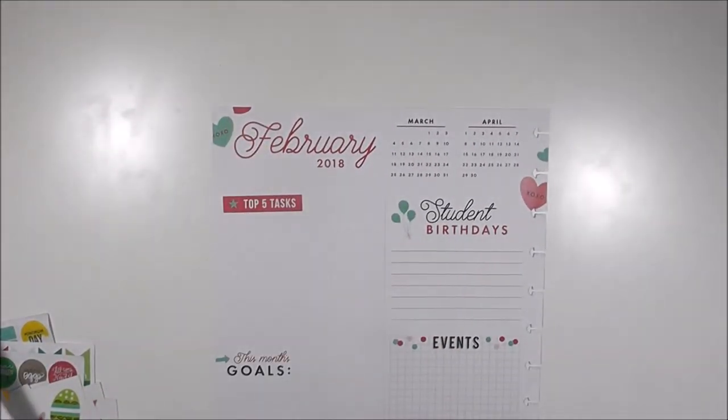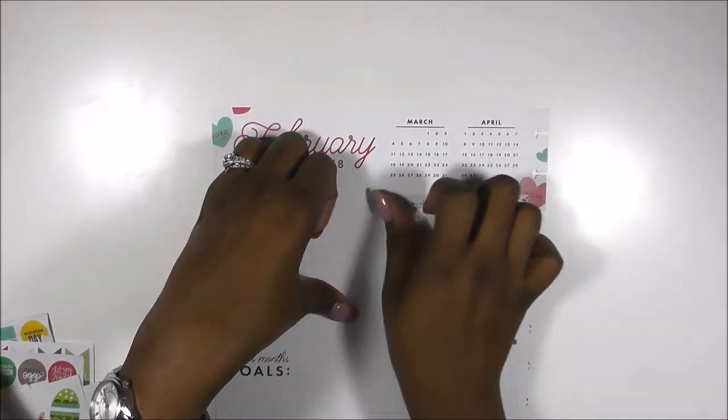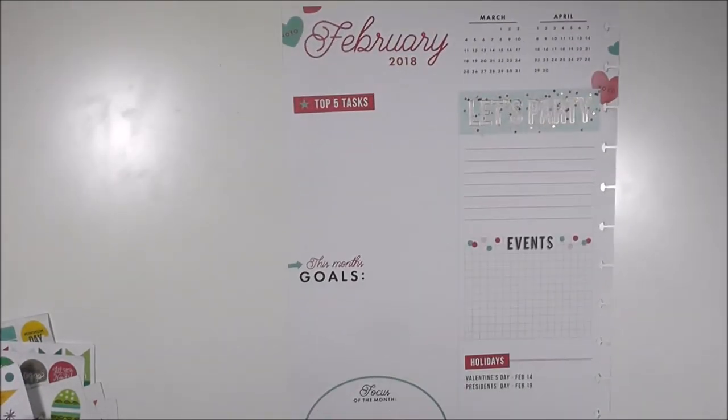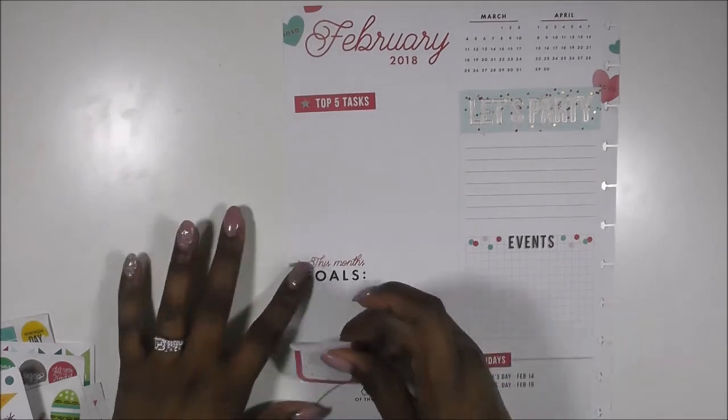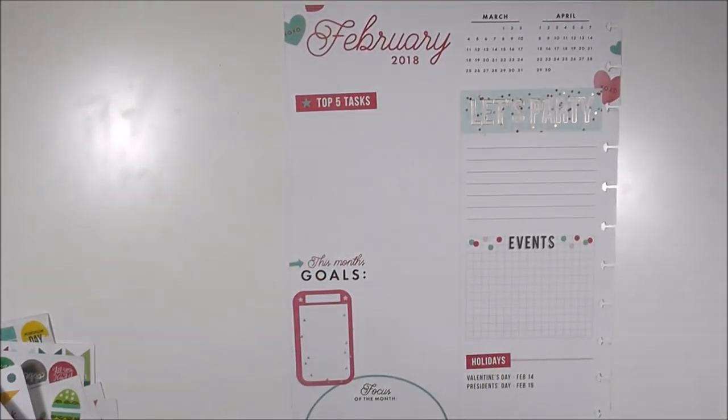Let's look at this dashboard — it says top five tasks, student birthdays, events, and this month's goal. I'm going to cover up the birthday section with a 'let's party' sticker and write down the things that my students want to have for their Valentine's party. Then I'm making a checklist of things that I need to accomplish in my classroom to get things wrapped up.